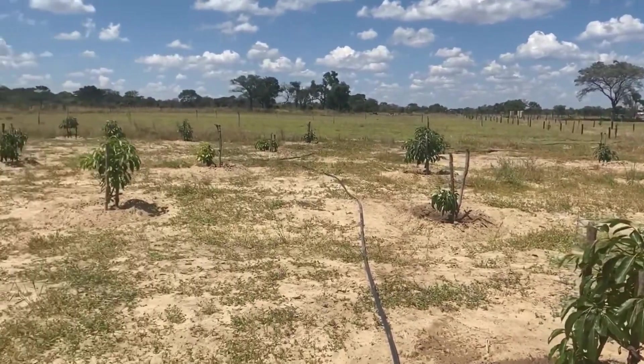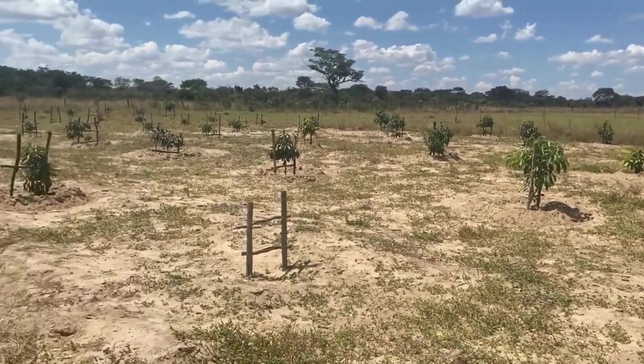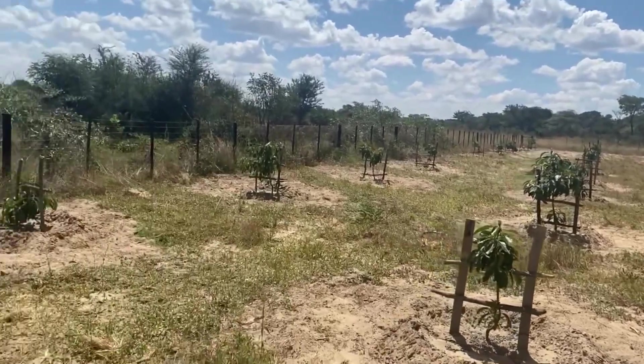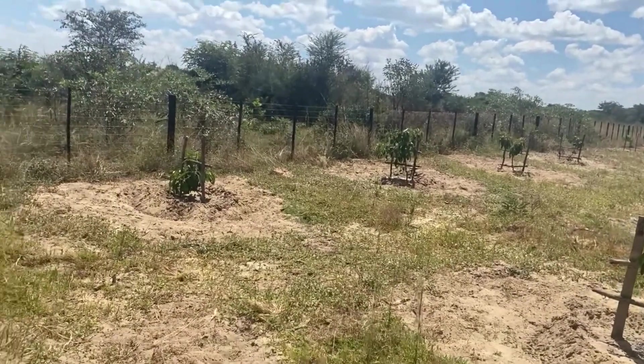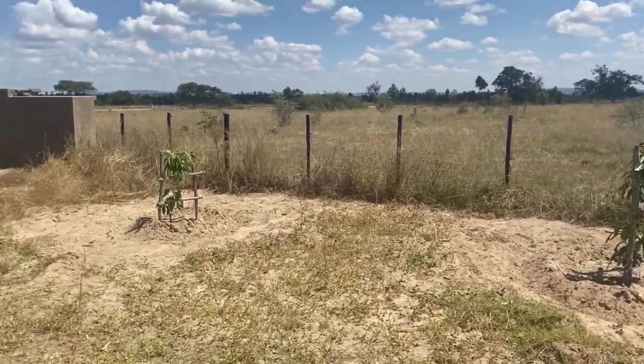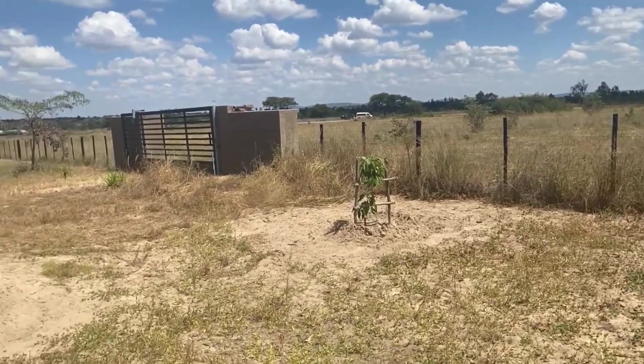So yes, this is what we've got in this section. I just decided to show you. We've decided to clean them up, cut them back, and give them chicken manure and then water them.